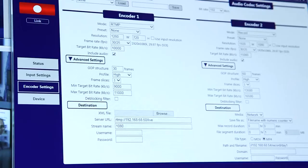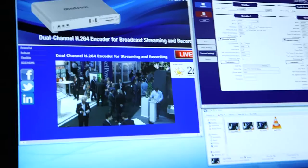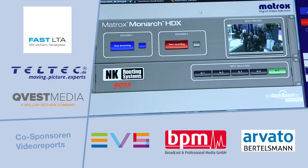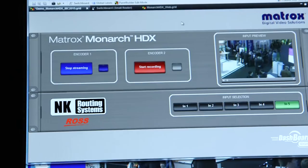They can be configured easily via a web-based UI, so any browser can access it for control. At the show this year, we're demonstrating how a broadcaster might want to integrate with our Monarch HDX. Ross makes a family of routing tools, and we have here one of their 16x16 routers. They come with a control and monitoring solution called Dashboard — an open standard — and using our API, we've created a module to let broadcasters integrate this streaming and recording solution into a much larger infrastructure using Ross gear.